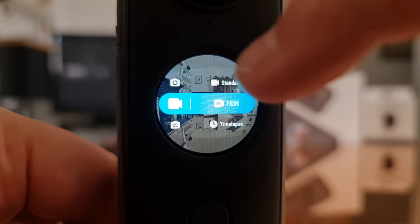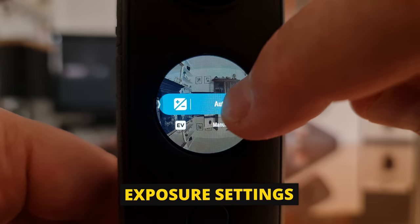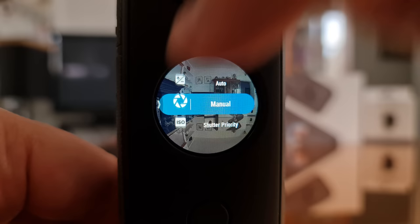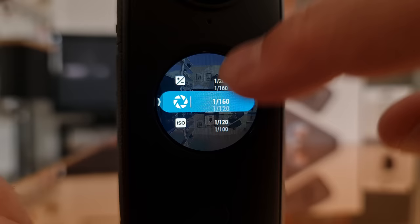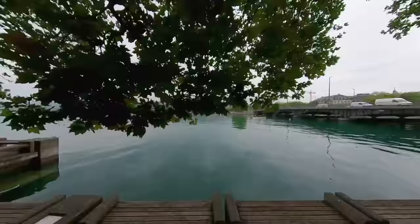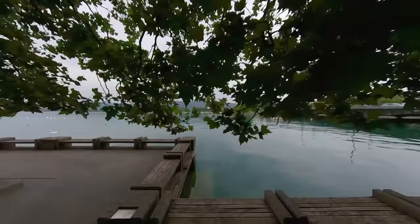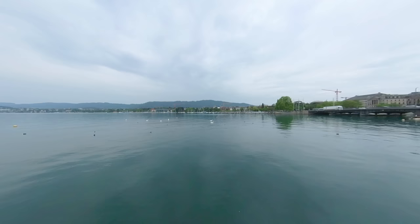In standard video mode, swiping left gives access to various settings. The exposure control is set to auto by default, but switching to manual gives shutter speed and ISO controls — setting these manually means exposure won't change during the shot, which can look more professional but makes moving the camera harder. To set manual exposure, set ISO as low as possible first, then set shutter speed. If the video is still underexposed, increase the ISO, though more ISO means noisier video.